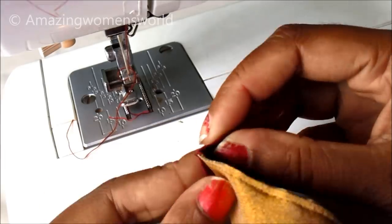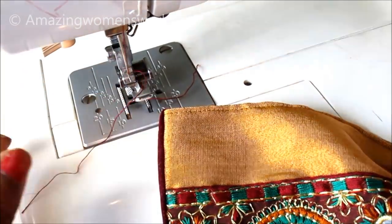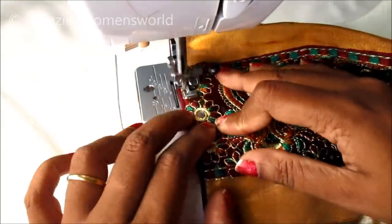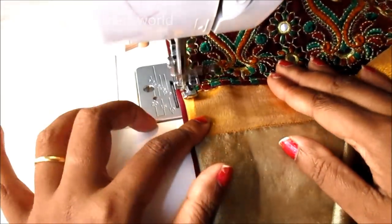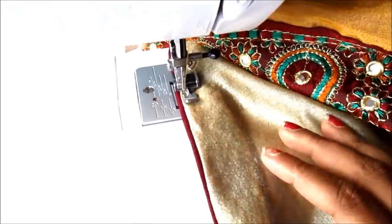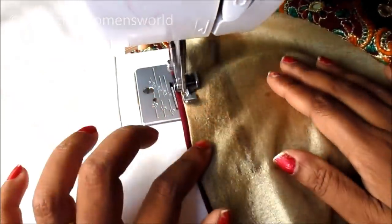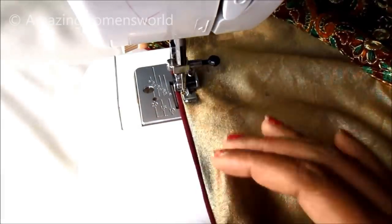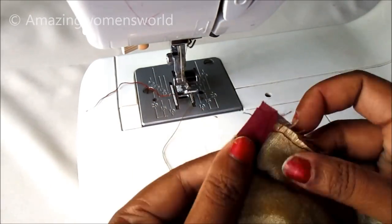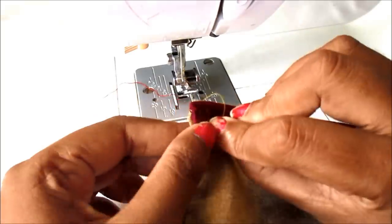Now you can see — I'll fold this raw edge in like this, giving the piping look. I'll give the top stitch. Reaching at the end, lock it. Fold the raw edges in like this again, and we have to give the top stitch.